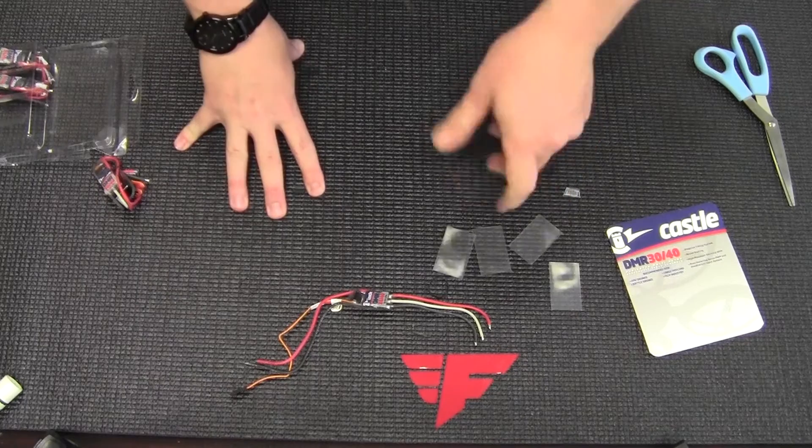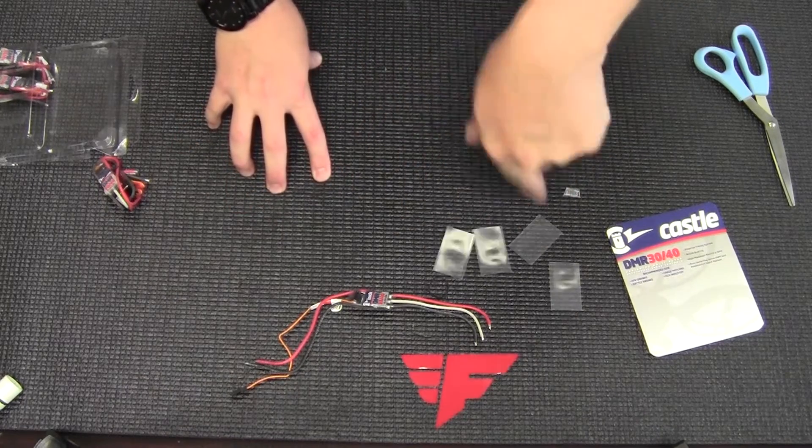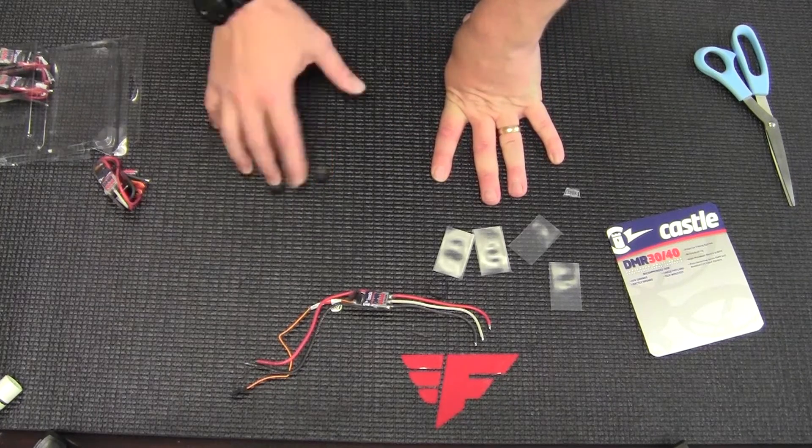Once it's powered on, if you turn the motor, it'll beep — asking what direction do you want this motor to go. You spin it clockwise or counterclockwise and it will set your clockwise motor direction. It's pretty cool — you'll have to experiment with that.